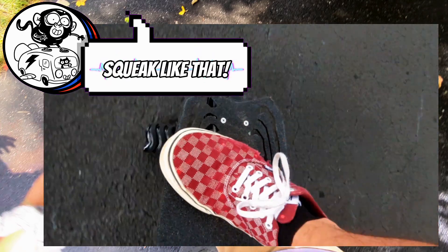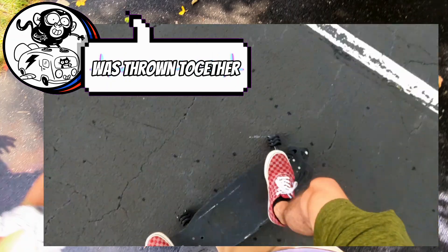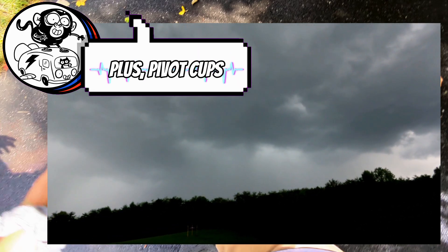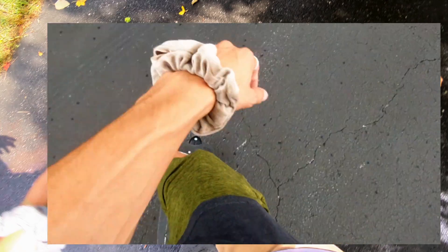Wait, pause — I just want to take a second to show you that this board does not always squeak like that. The setup that day was pretty thrown together without enough tightening or lubrication. Normally it sounds more like this. Also rainy in this video, plus some Riptide pivot cups should help tons with that. It really is tons more quiet in real life than it is in the original video. All right, now let's get back to it.